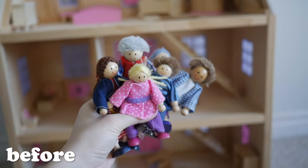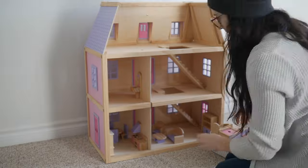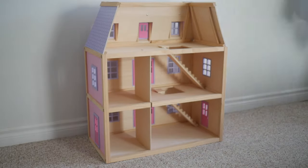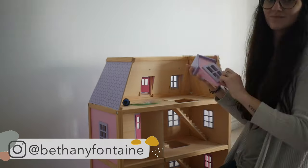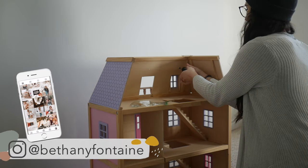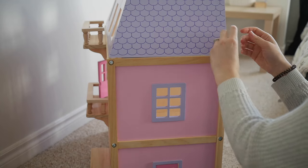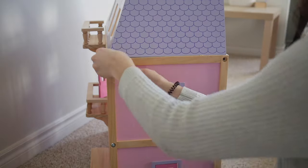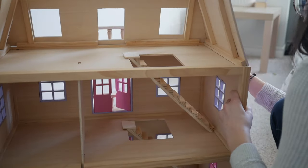The first thing I did was remove all the furniture because I wanted to take everything apart. If you're new to my channel, I've done a few dollhouses — I think this may be around my fifth or sixth, I've kind of lost count. I like to take my dollhouses apart before making them over because it's so much easier to paint and add details without trying to cram yourself inside. I'll put each of the screws in a Ziploc bag and label them so I know where they go when I reassemble it later.